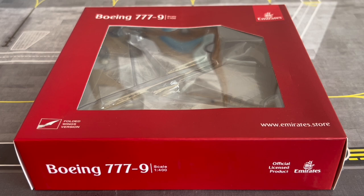Hit that bell icon to be notified when videos go live. I have a great bunch of videos coming very soon to the channel, including the unboxing of a very big model I recently purchased from Gemini Jets — I think it's the April release. I am so excited for that model to arrive; it is going to be absolutely huge.